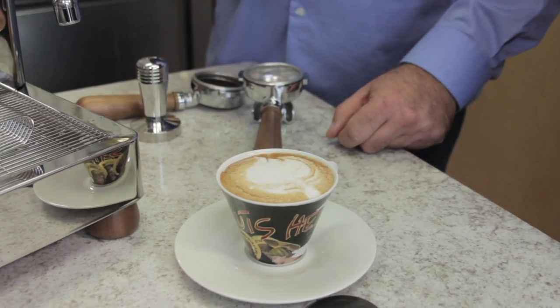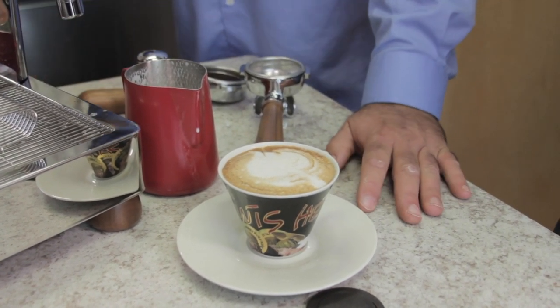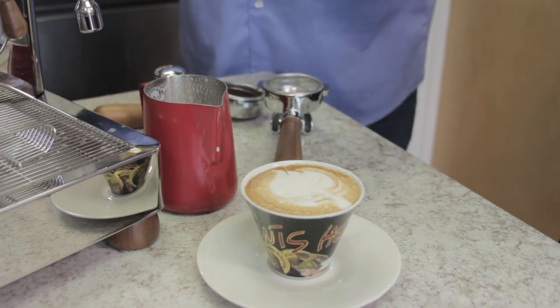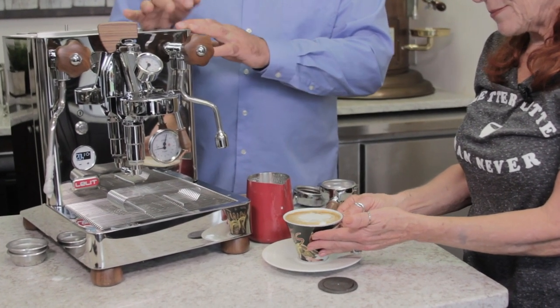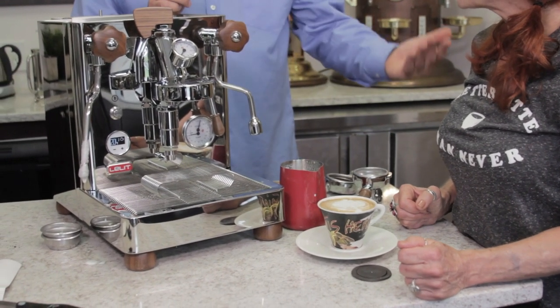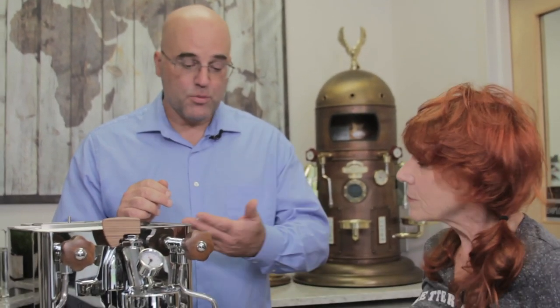I'm not a latte artist — that's a smashed spade. When it comes to machine design and technical perspective that's my forte; latte art not so much. There's your cappuccino. When you have guests over and you're going back-to-back on espresso and steaming milk, this machine can handle entertaining 10 to 20 people easily.